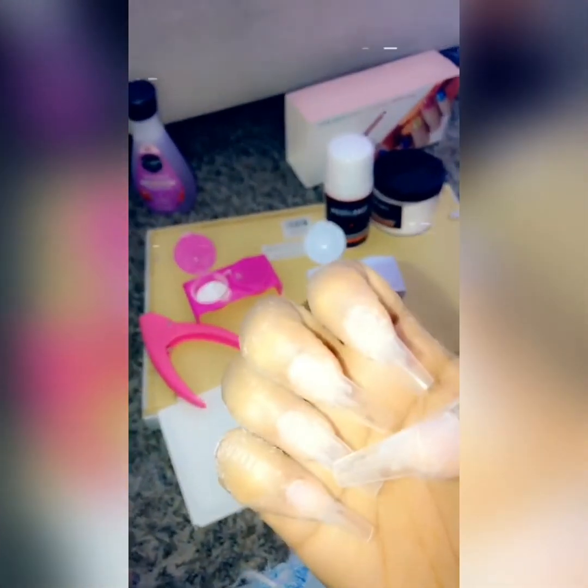Okay guys, so I'm doing my own nails — I'm starting to do them. This is how they're looking. Let me see both hands. I'm not gonna lie, this machine is really, really good.